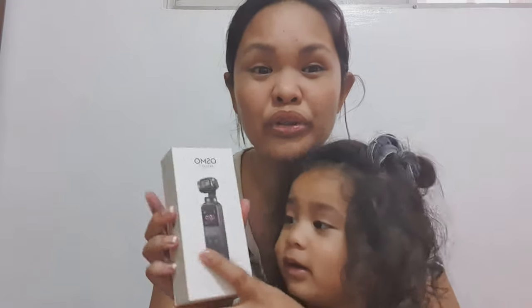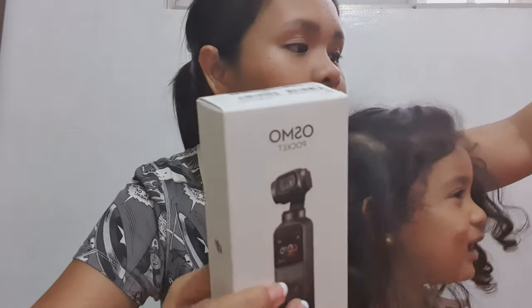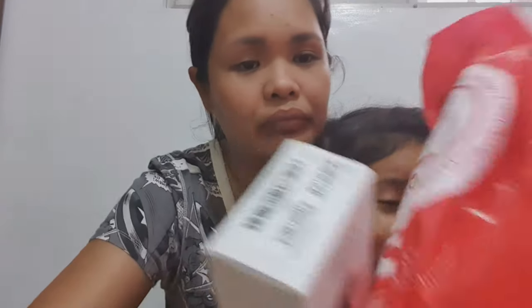Doon yun kasi, kailangan may laptop ako para mag-edit. Kasi kung sa phone lang, ang hirap na itatransfer ko yung file galing dun sa camera na yun. So I buy this one. Sale siya sa iClick sa SM. Nag-sale siya — last day kahapon. Tumawag yung manager sa ibang branch kung kaya pang i-cover.